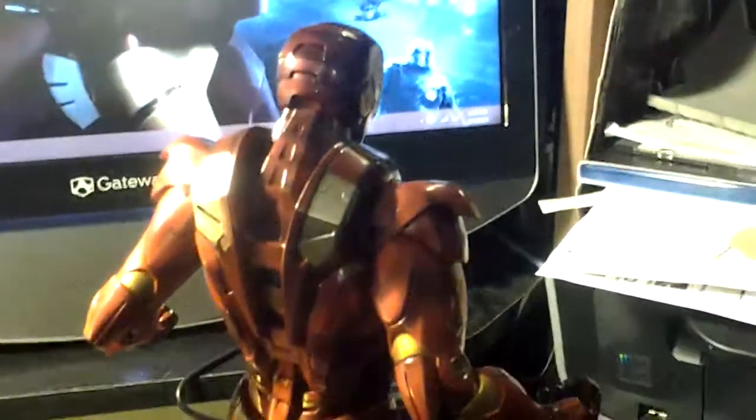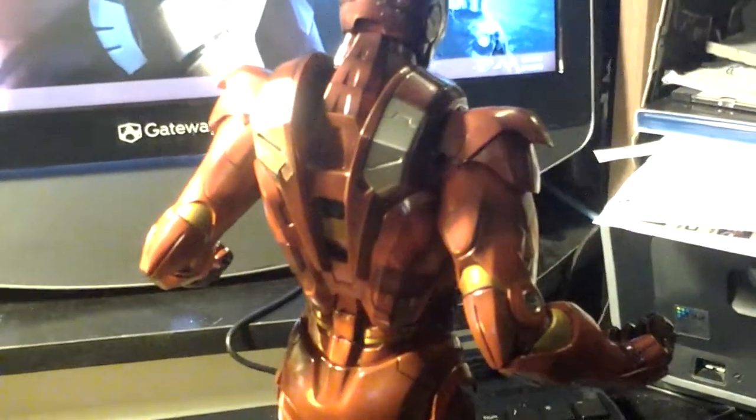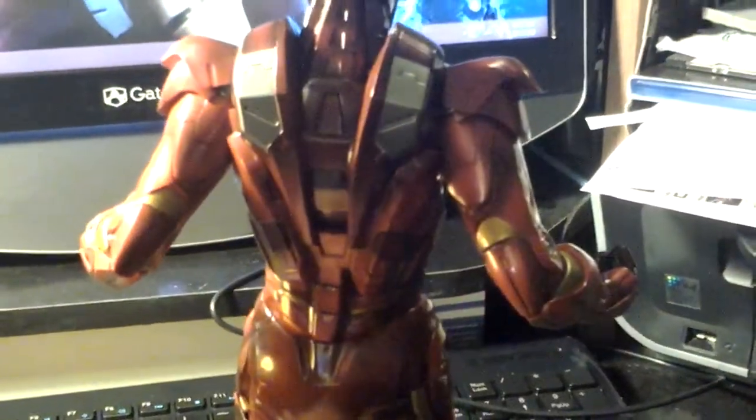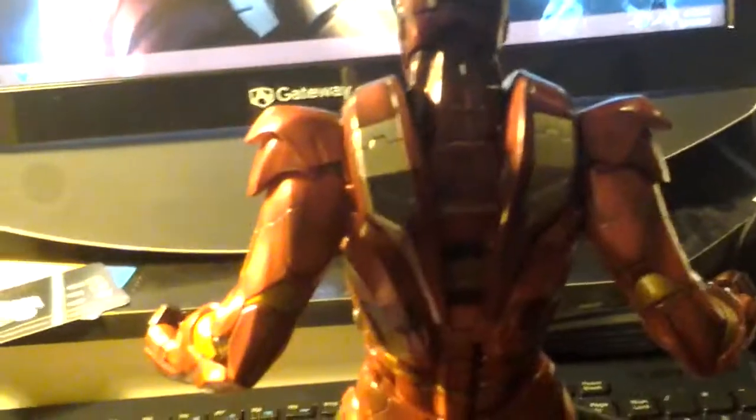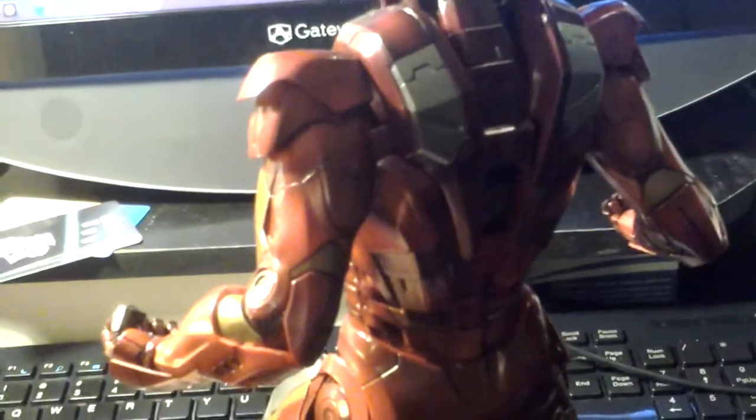As you can see, the detailing on this thing is just astounding. And being that I am more than likely going to tackle building this suit for myself, to go along with this guy here, this will make an excellent guide for getting all of the detail correct.